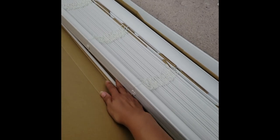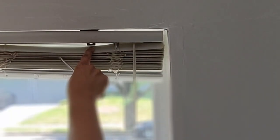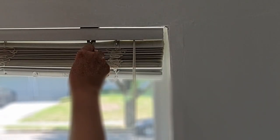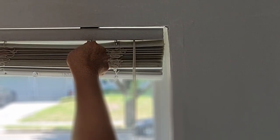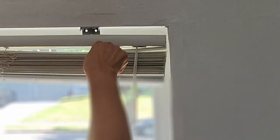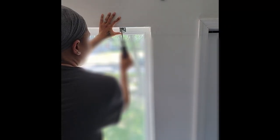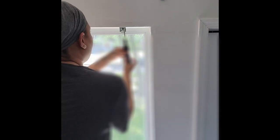These blinds came with a valance, which I will not be using, and also a wand. To take down this particular blind, all I need is a flathead screwdriver. I'm gonna put it in this little notch, gently push down, and the blind will pop out of place. I did the left side already, time to do this one. At this point all I have to do is remove the old hardware and prep this window for the new blinds.